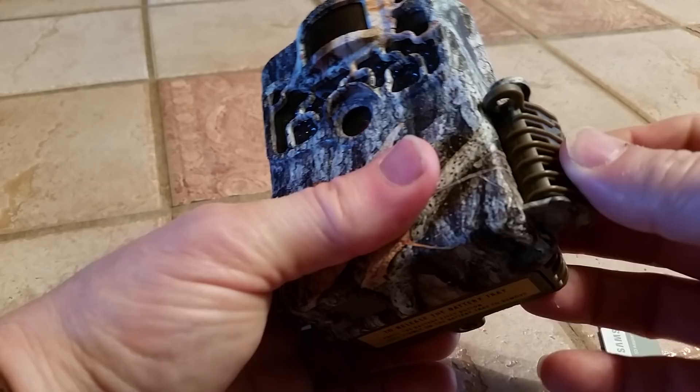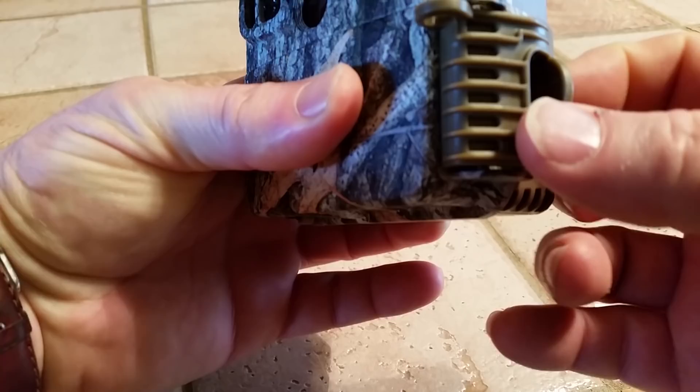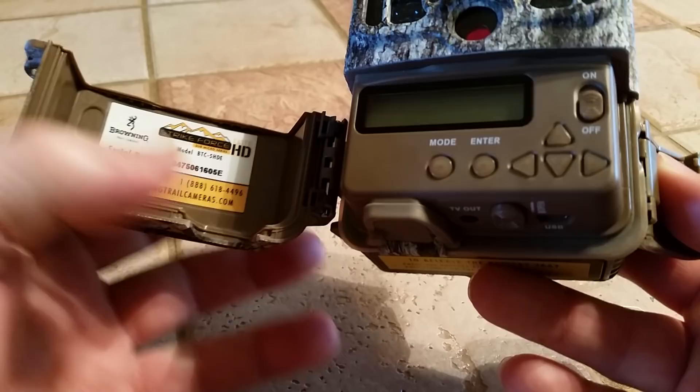Hi, so here we have your new camera. The way this works is there's a little door on the side, and the way that opens is there's a little lever back here. You just kind of flip up with your finger and then it goes forward and comes off the latch. You open the door right like this, and here are your controls.